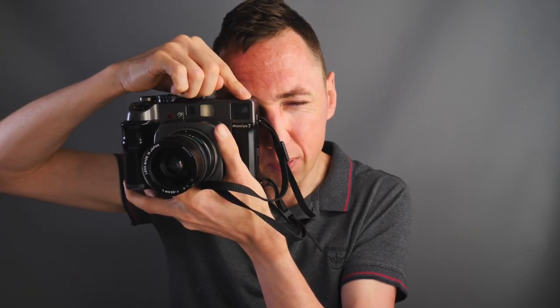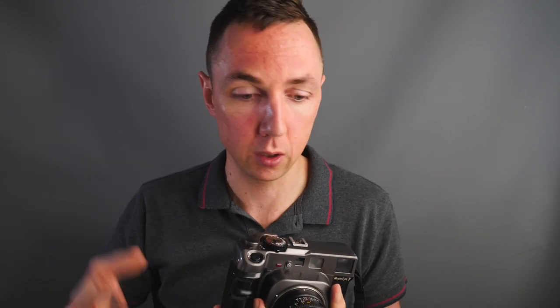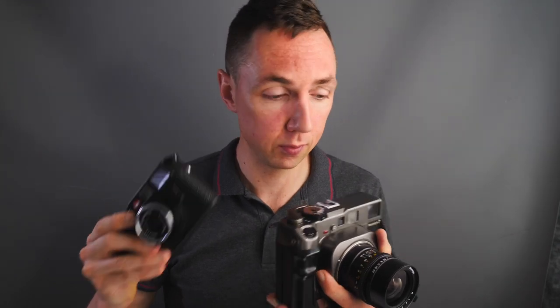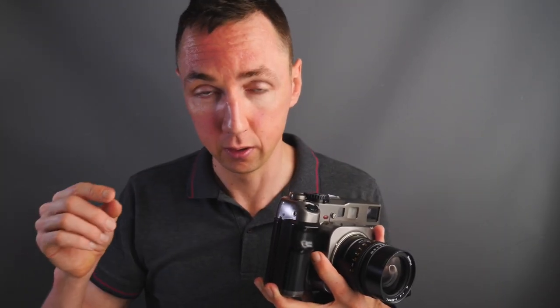If this is going to be your first camera or your only camera, I do not recommend the Mamiya 7 because it's so limited as a rangefinder camera — you cannot focus close, you're not looking through the lens, and what you see is not what you get. You're literally just looking through a plastic viewfinder with no preview of the final image like you'd get on the Mamiya RZ or a Nikon SLR. They're also very expensive — £2,000 is a lot of money. I would argue a Leica will last you for life, and I don't think a Mamiya 7 will.